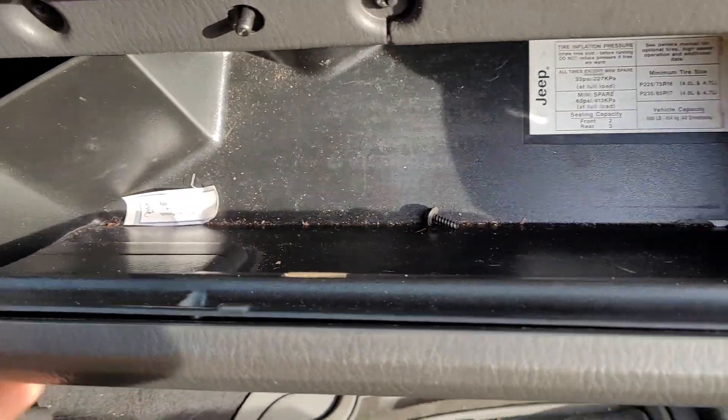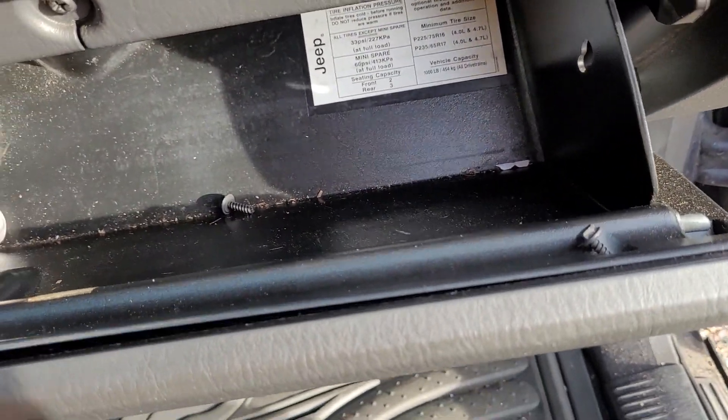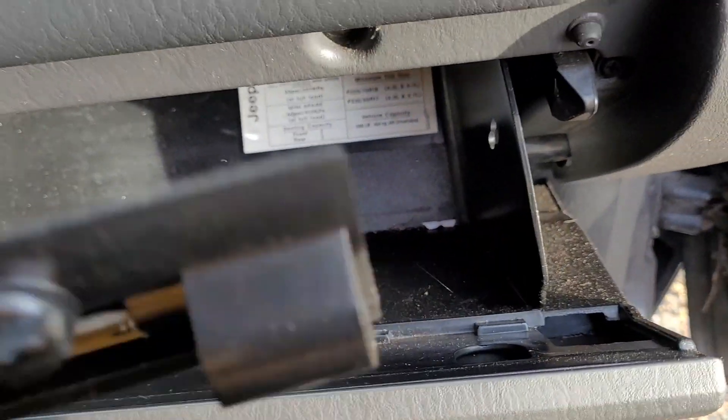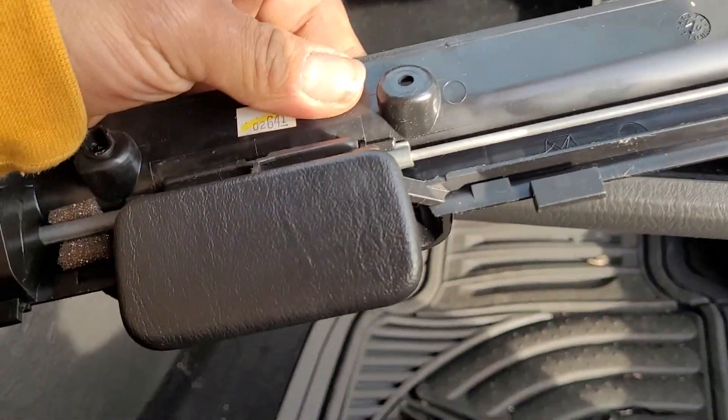Then you're going to push up where the glove box handle is, and then you just snap it out. And it's that easy — installation is just as easy as that. Thanks for watching.